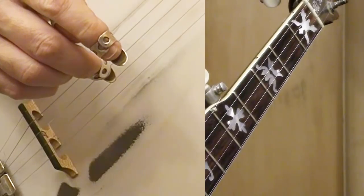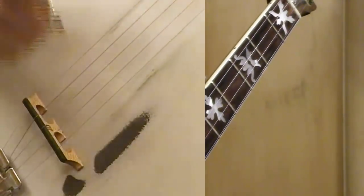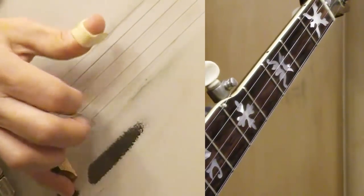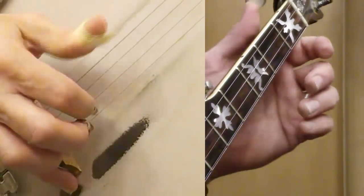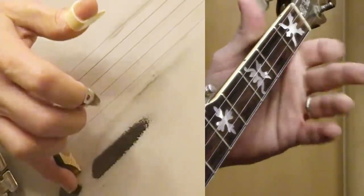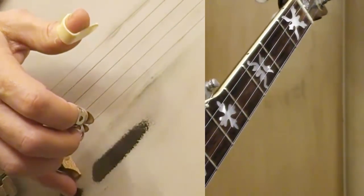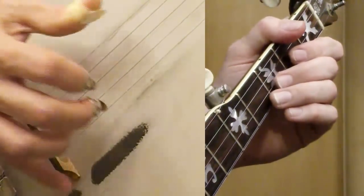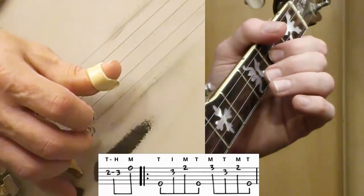This is my version of Old Joe Clark — hope you enjoy it and it gives you a nice version you can pick on the banjo. I've seen a bunch of different versions, but we're just doing a lot of single notes. I tend to want to work the notes more into rolls. At the very beginning I'm going to hammer on the second string.